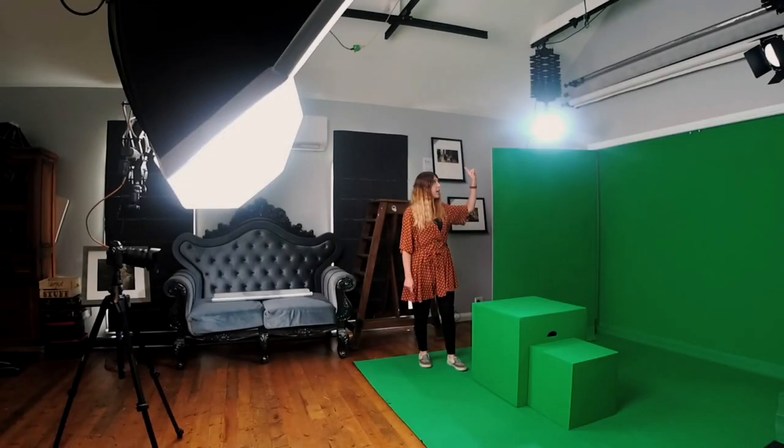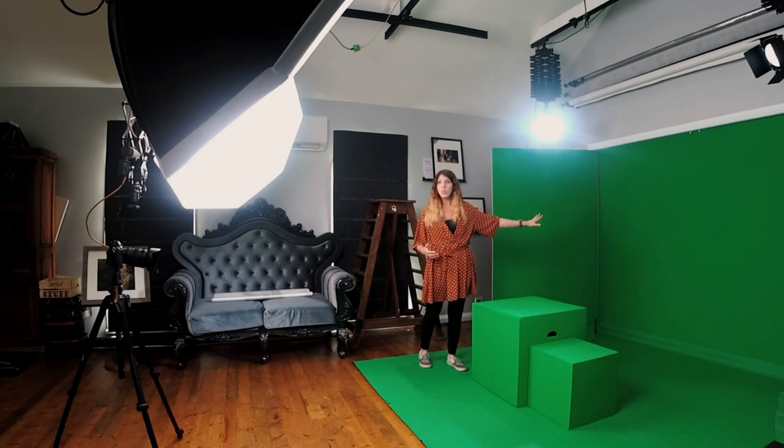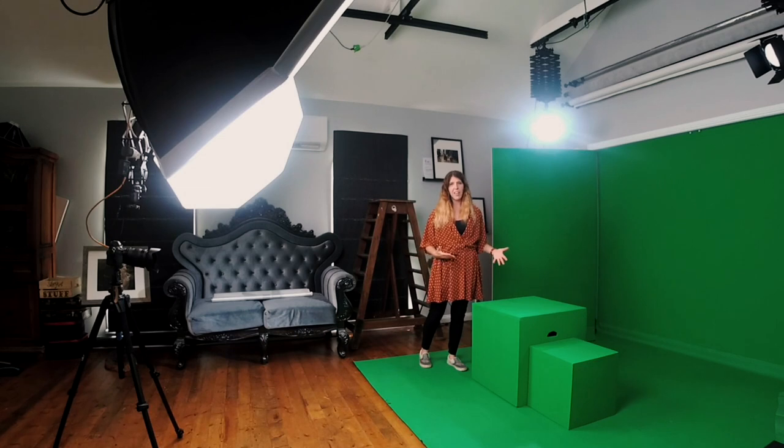The backlight is really important because it helps to separate your subject from the green. It's also really important that there's enough light on your green screen — that's why these big modifiers not only light me up, they also light the green screen up, so it's a smooth, solid colour, all the same green. These walls have been painted, but you can use all sorts of backdrops — vinyl, paper, velvet — or you can paint your studio. I recommend going with a matte finish, not a highly reflective one, because reflective finishes will bounce light back onto your subject. Even these boxes are painted in a matte green finish and it works well.